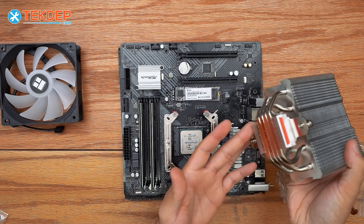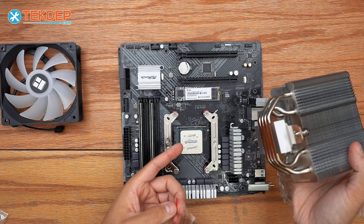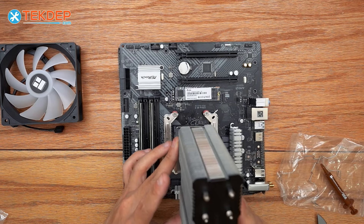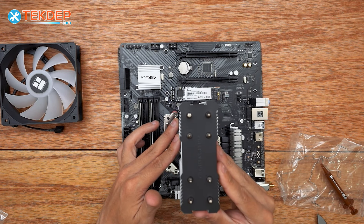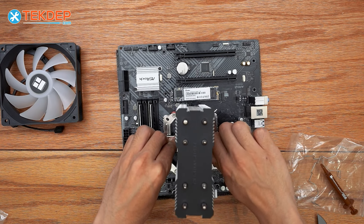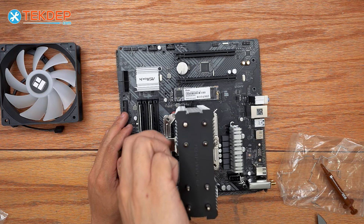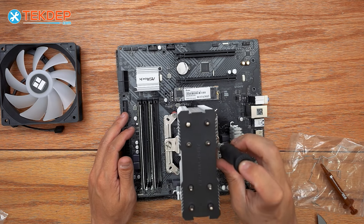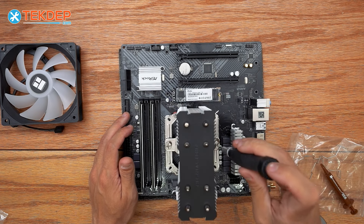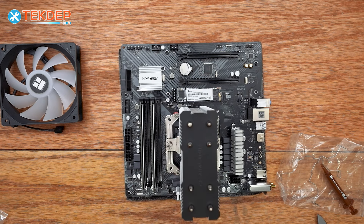Don't forget to peel off the protective sticker on the bottom of the cooler — otherwise the CPU will 100% overheat and you'll have to take the cooler back off, remove the sticker, reapply thermal paste, and remount the whole thing. We're going to go ahead and place it on, hand-thread the screws to get them started, then come through with the screwdriver going back and forth to get even mounting pressure — hand tight and then a quarter turn past. That's our CPU cooler mounted.